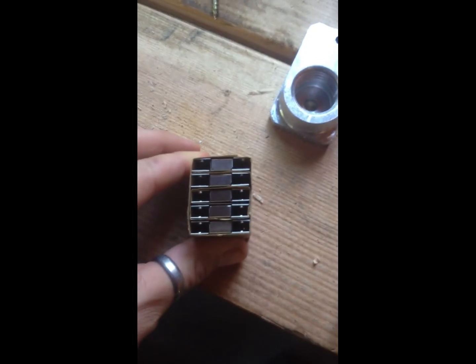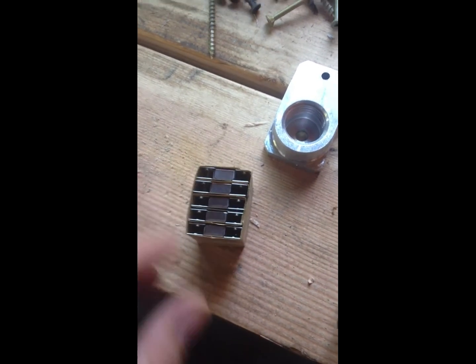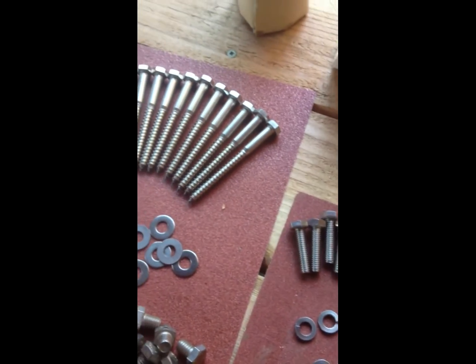These little guys are called weebs. Weebs mount underneath the panels as they slide together and actually ground the panel to the rack. And the rack is grounded as well.